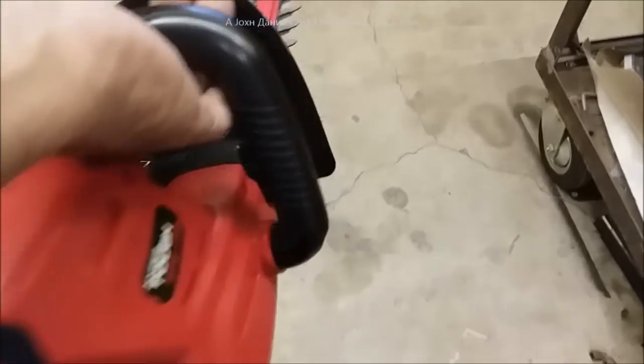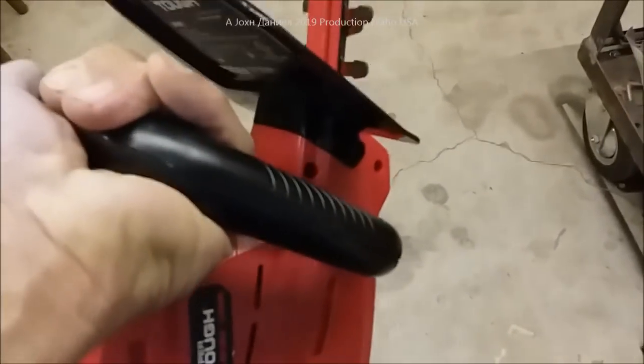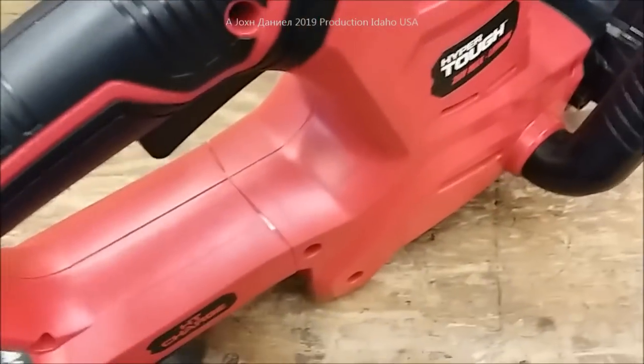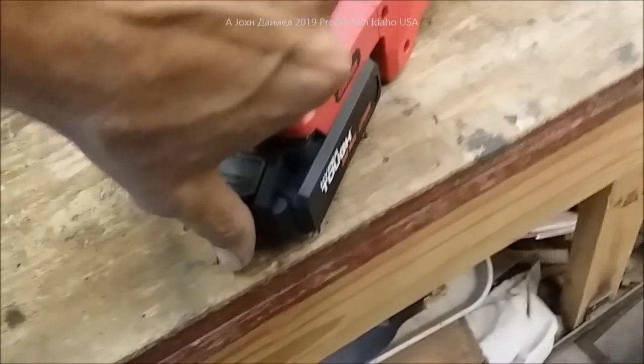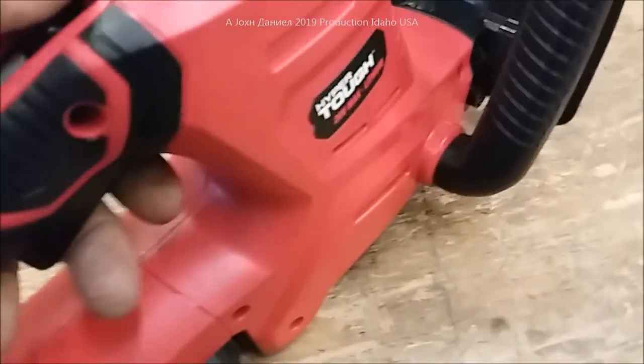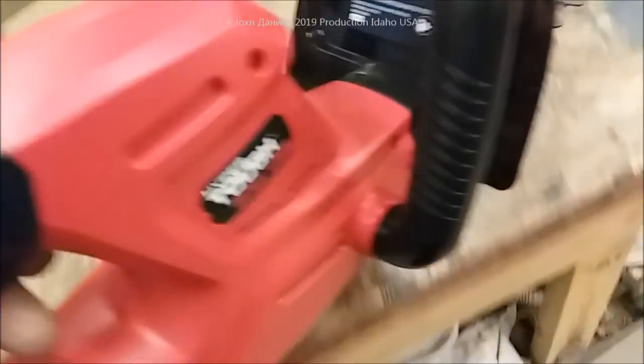I put the battery on the charger and it's charging. We'll go ahead and grab it and put it on — it's a neat setup. It does have a safety button so your four-year-old is not going to cut himself up.